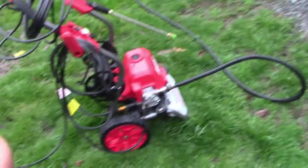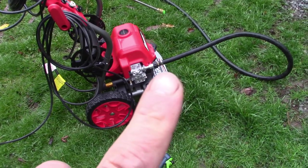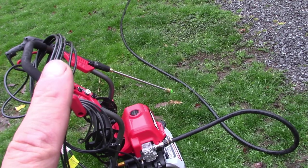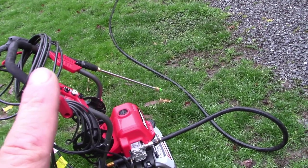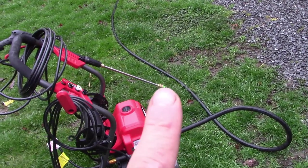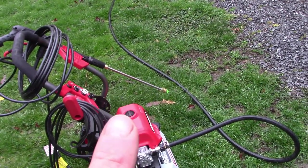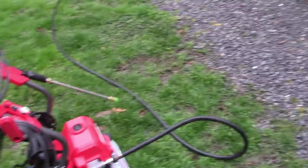Alright, I've got the water hooked up. I squeezed the handle for 30 seconds to get the water completely through the system and any air bubbles out. I have it plugged in and it is turned on. I'll give it a squirt here and show you what it does.